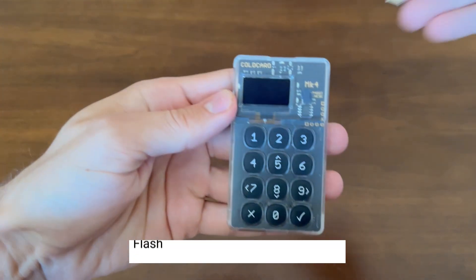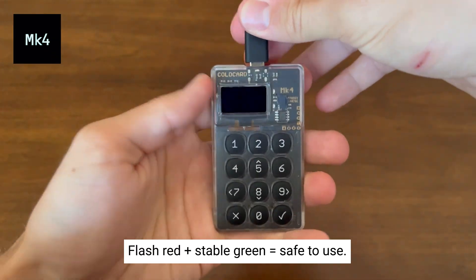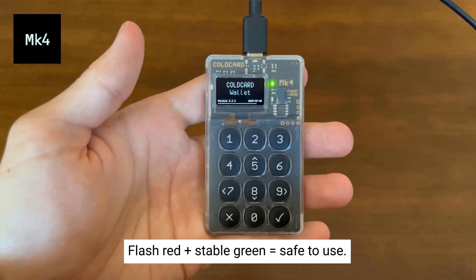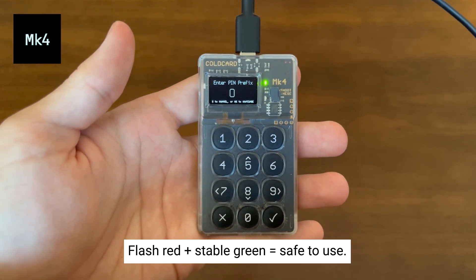When you power up the ColdCard you should see a verifying screen with a flash of the red light, then a stable green light. This means the flash memory has the correct contents and is safe to use.